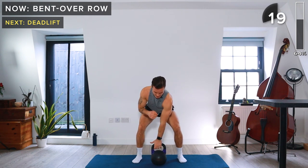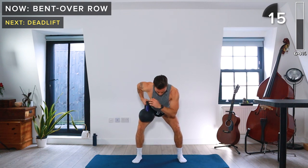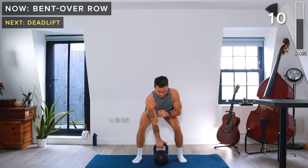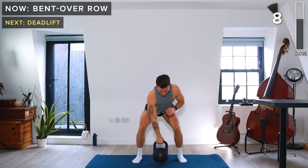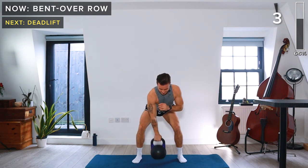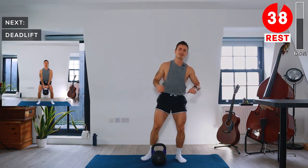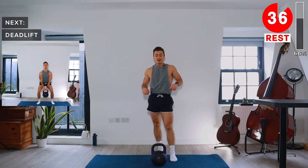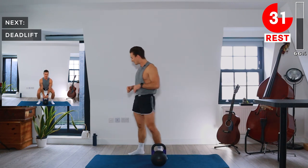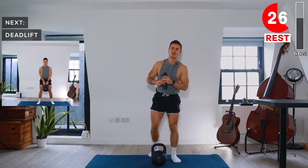20 seconds, let's go. 10 seconds — starting to feel it now. A few more seconds. Take a rest. Excellent work so far — we've got one more round and then we're finished. Take a sip of water if you need. Let's get ready to do it again.